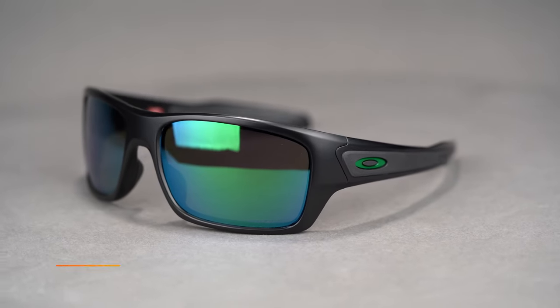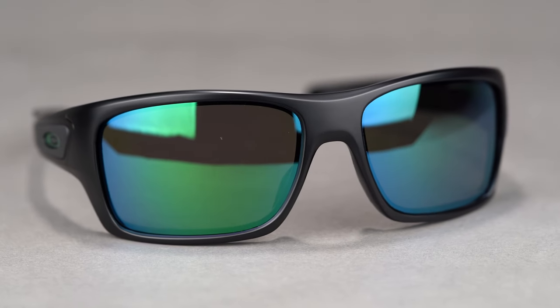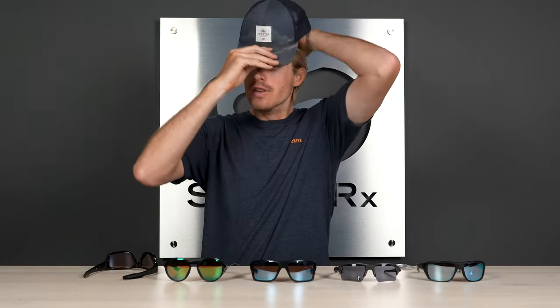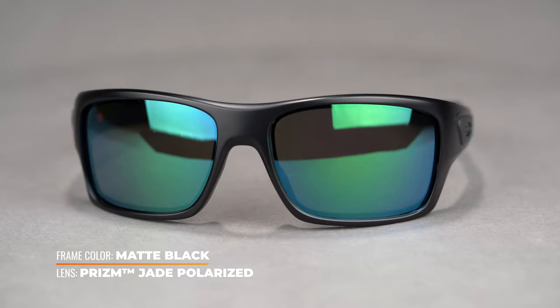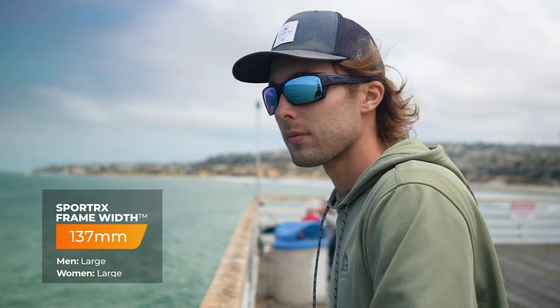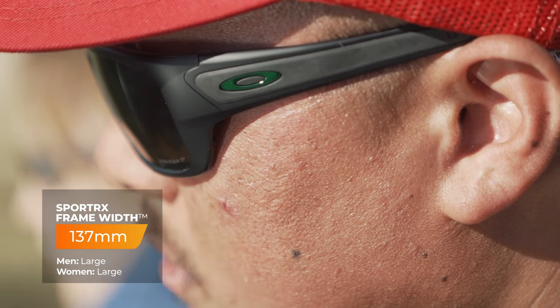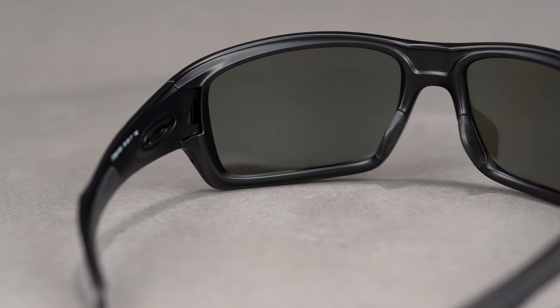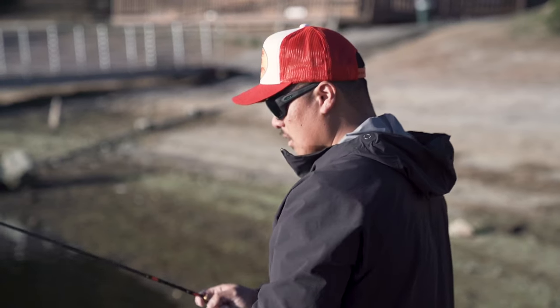Rounding out our list is the Oakley Turbine — another solid fishing frame. You have large temples and an 8-base wrap, which is going to keep the glare off your face and make sure it fits nice and snug. SFW of 137 — it's going to fit nicely under your hat too. If you flip the hat around to keep the sun off your face, the Turbine slides underneath very nicely, which we like to see. It comes with the Prizm deep water polarized lens options — everything you want for out on the water — and everything on this list is prescription ready, so you can customize what you want. Unobtainium grip in the nose and temples keeps it right in place. Glare can ruin a long day out on the water — trust me, that's happened — so this is a great pick to finish off the list.